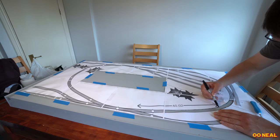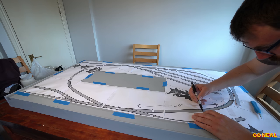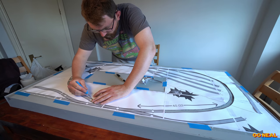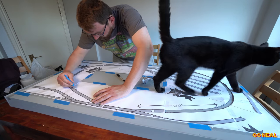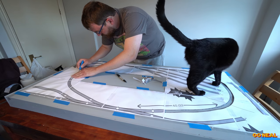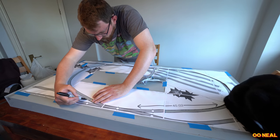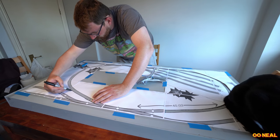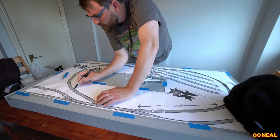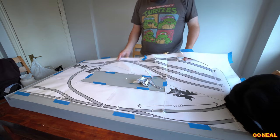I rip it all off afterwards. Using a pen I mark all the areas where the curves are going to be. I'll be adding cork after that. Running a Sharpie along it — you don't have to do it this way, there are many different approaches. If you want, you could put the cork on and stick the printed plan on top of the cork, then pin the track through it and peel it from underneath the track. Groot came to supervise, though he's more interested in looking outside.